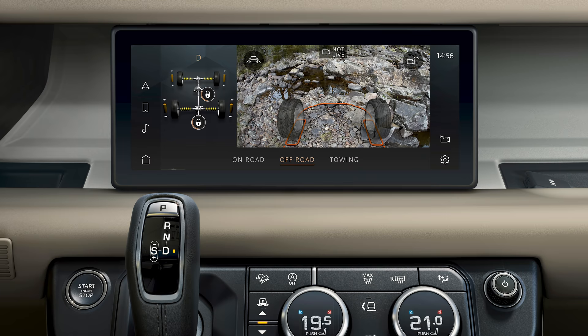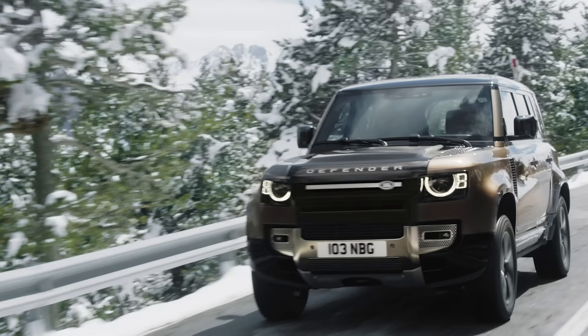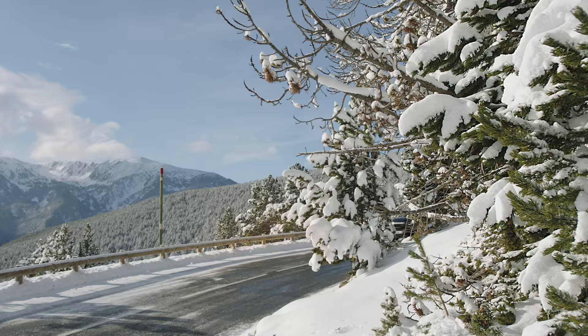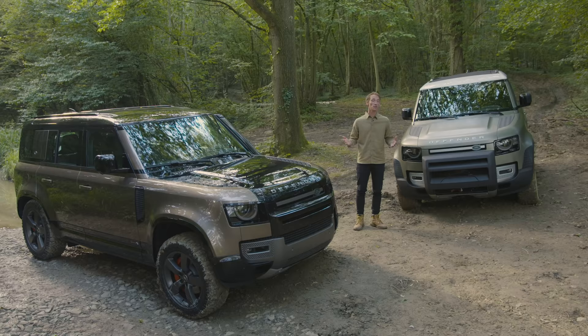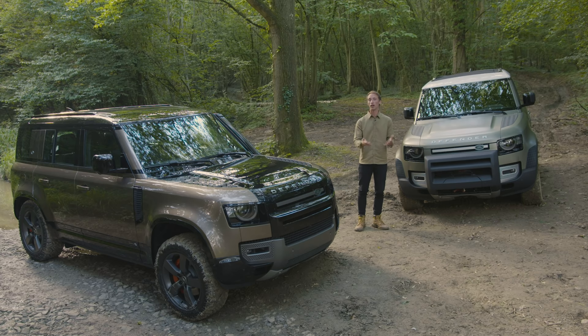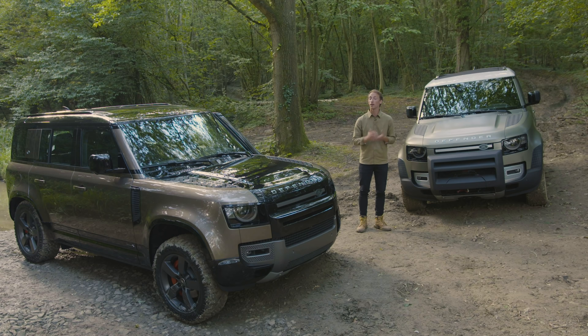On the steering wheel there are physical buttons to control the driver display and the infotainment system. At launch, the engine lineup includes the four-cylinder P300 and six-cylinder P400 petrol engines, as well as two four-cylinder diesels — the D200 and D240. A plug-in hybrid version will also join the lineup in the future. If you've enjoyed this video, give us a like, leave any questions in the comments, subscribe to our channel, and go to whatcar.com to get the best deal on any new car.